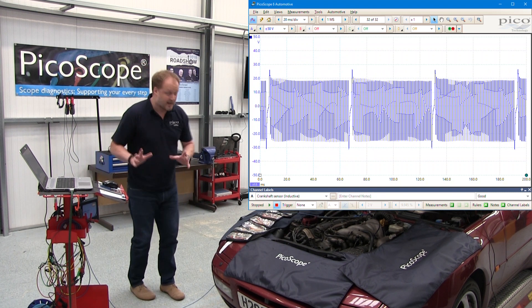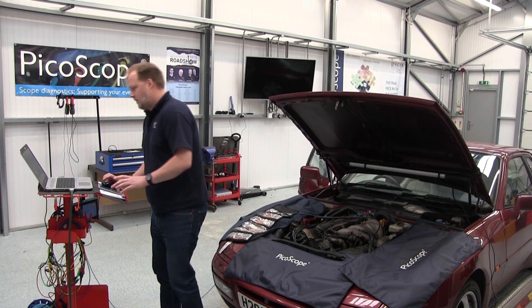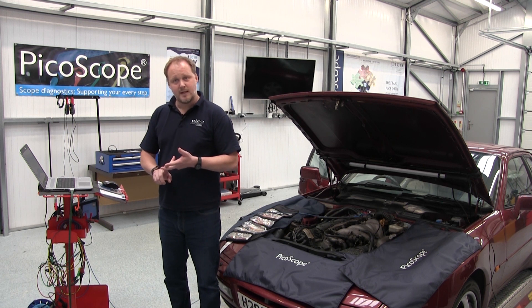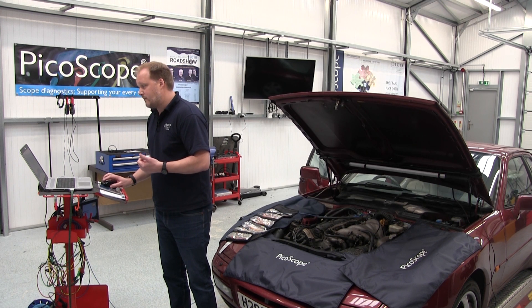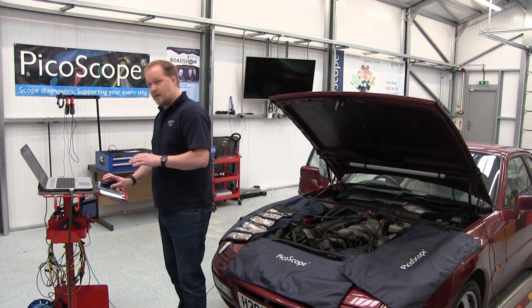We've captured the waveform, so we can stop the engine and now compare what we've captured to our reference material in the guided test. In the guided test we've got a really handy example waveform which hopefully our waveform will look like. Beneath that we've got waveform notes, which give you more description of the amplitude, the voltage of the waveform, and other features.